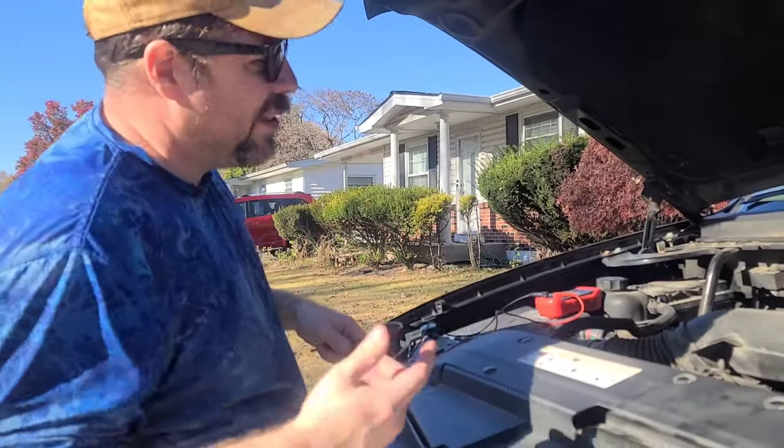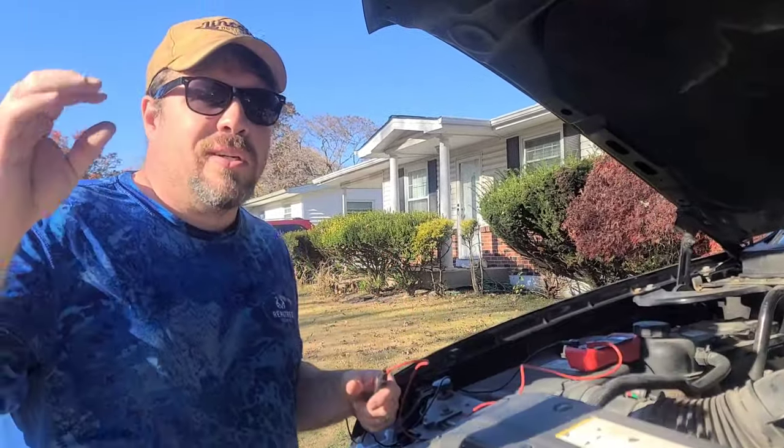Hey everybody, it's me your boy RJ. Today we're testing my alternator because at night I'm starting to get some flicker on my headlights.